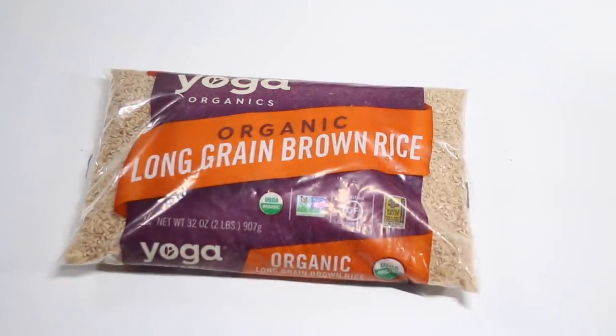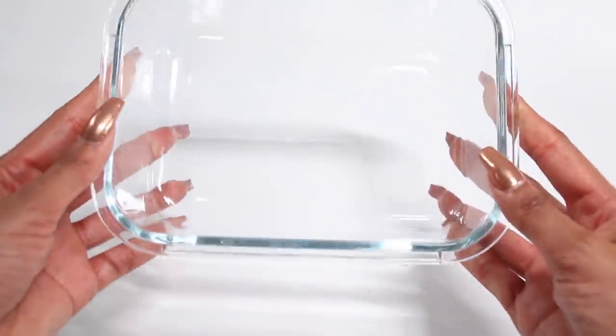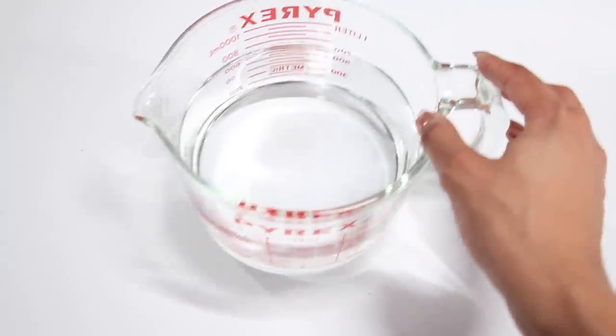You're going to need some rice. I'm using organic long grain brown rice. I was told you could use white, basmati, wild — it really doesn't matter. I'll be experimenting with different rices next week, so make sure you come back. Then grab a bowl to clean the rice in, and some water.